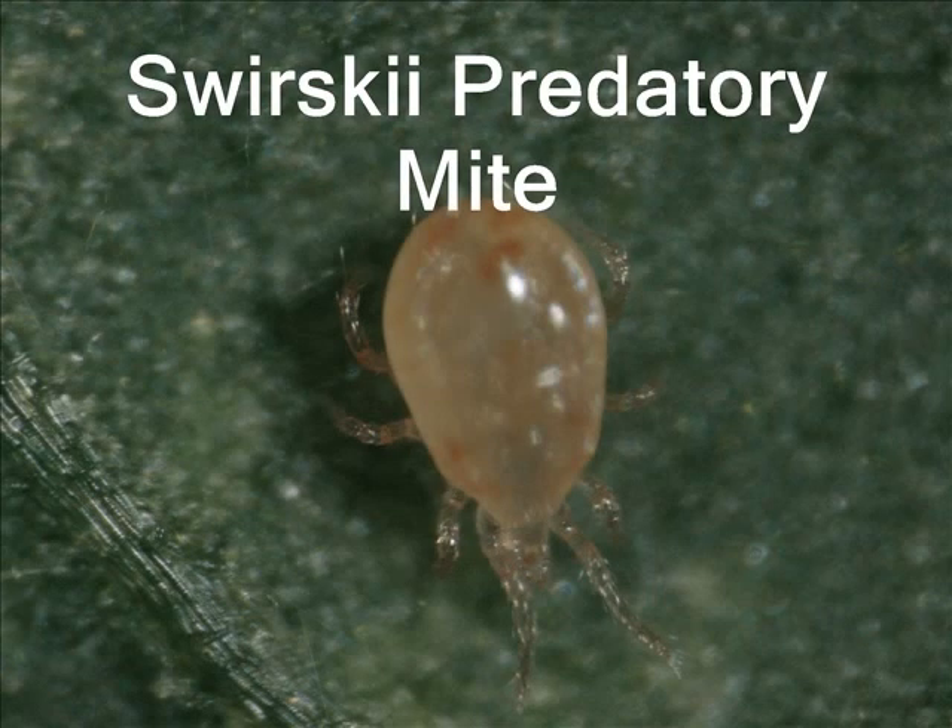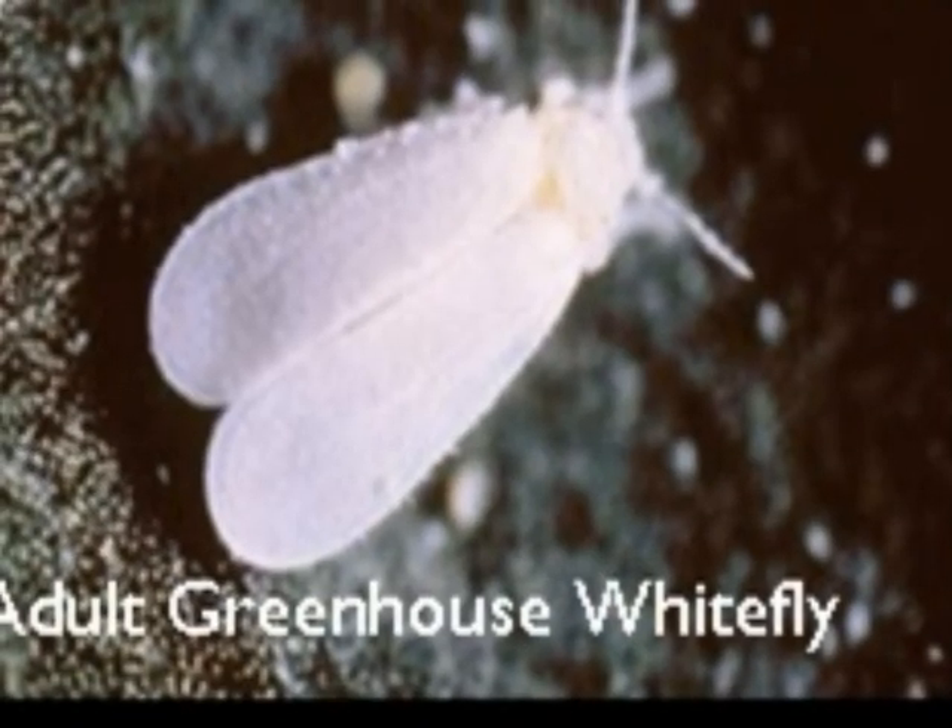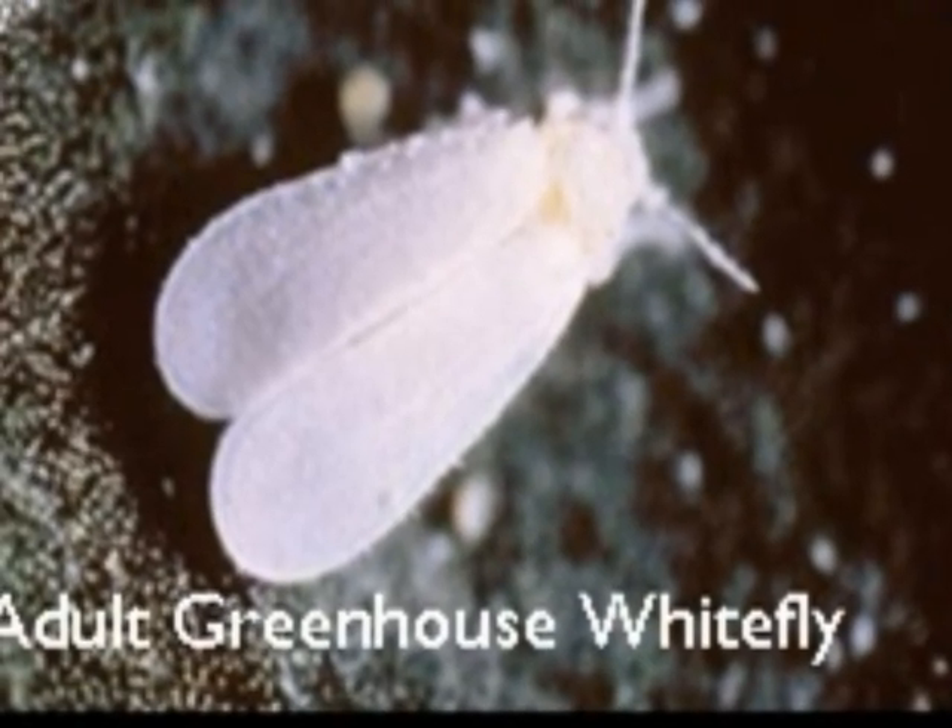Do you have problems with whitefly and thrips? The Swirsky predatory mite might save you. First, we have to see if you are growing the pest it likes to eat. There are several different types of whiteflies, and they attack a wide range of plants.